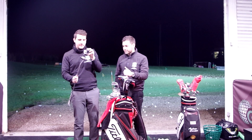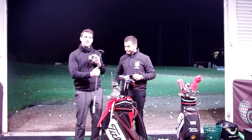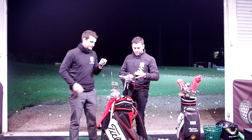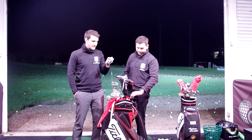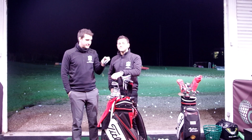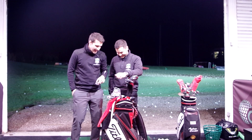And you swapped this for the Scotty Cameron, didn't you? Swapped it for a Scotty Cameron, yeah. Who bought that? It was on eBay. Who got it? I wanted it. It was a chap up in Scotland actually, Glasgow. Comment below if you bought it - and it is cursed.